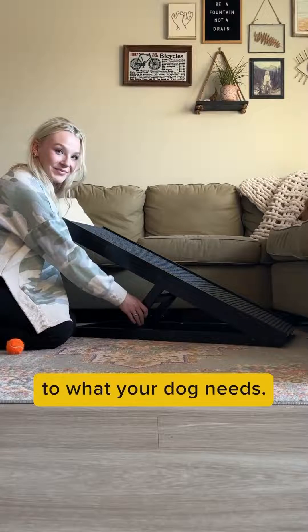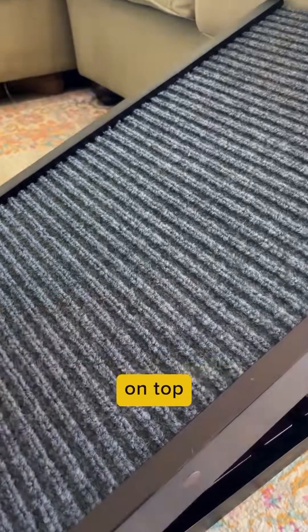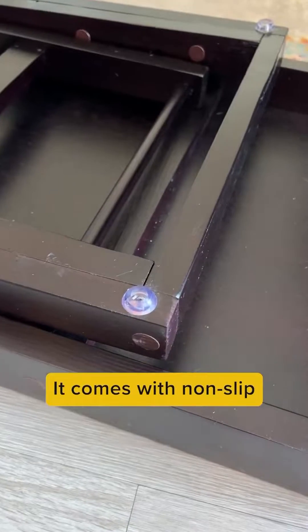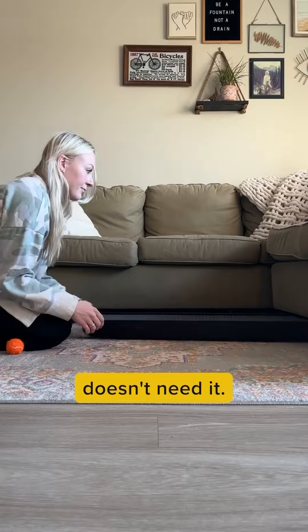It's height adjustable so you can adjust it to what your dog needs, and it's lightweight so it's not a hassle to bring around your home. There's a rigid, non-slip carpet on top for better paw traction so your dog won't slip off. It comes with non-slip rubber stoppers so it won't scratch against your hardwood floors. It's super portable, and you can fold it up when your dog doesn't need it.